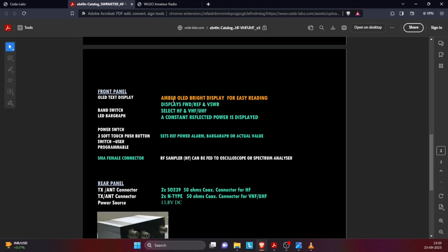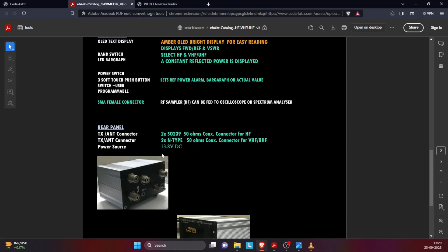The display is an amber OLED with a bright display for easy reading. It has a very nice, clear screen. It displays forward and reflected voltages and VSWR. The band switch can select HF, VHF, and UHF. There is a LED bar graph which shows which band is selected. When displaying forward power, reflected power, and SWR, there is an option to select either a bar graph or the actual value.